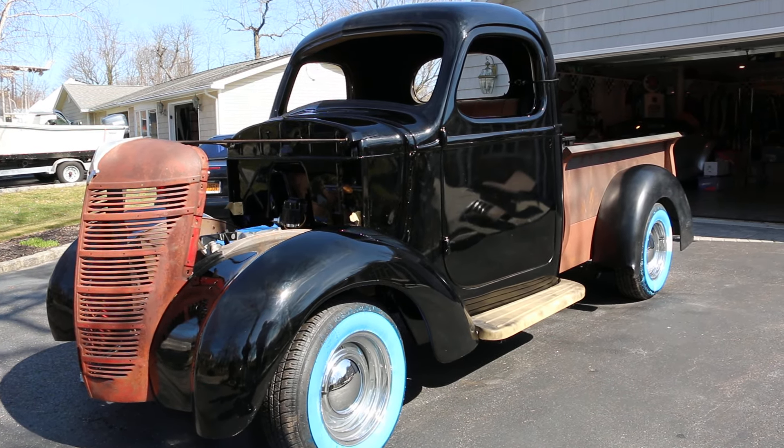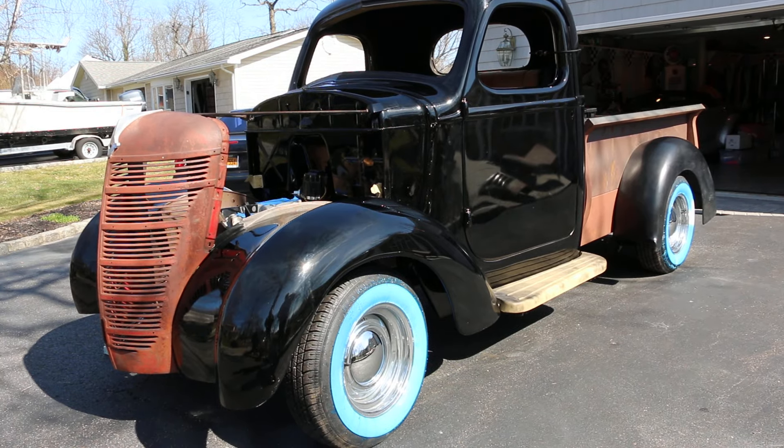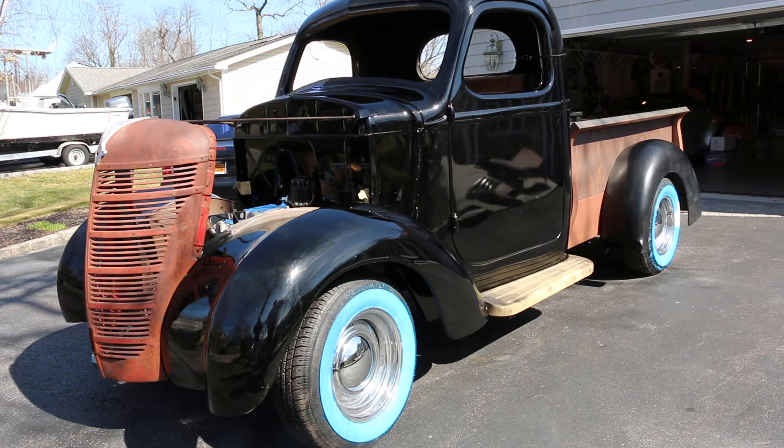Hey guys, thanks for joining us today. Today we have a beautiful restoration project here. It's a 1937 International Pickup. These are very, very hard to find. This one is very close to being done.